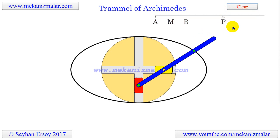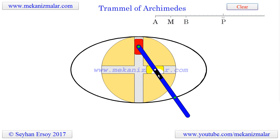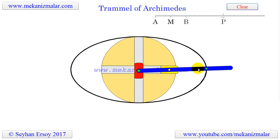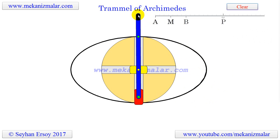The semi-axes A and B of the ellipse have lengths equal to the distances from point P, shown here as the green dot on the rod, to each of the two pivot points A and B. However, when the green point coincides with pivot point A or B, this mechanism generates straight lines.